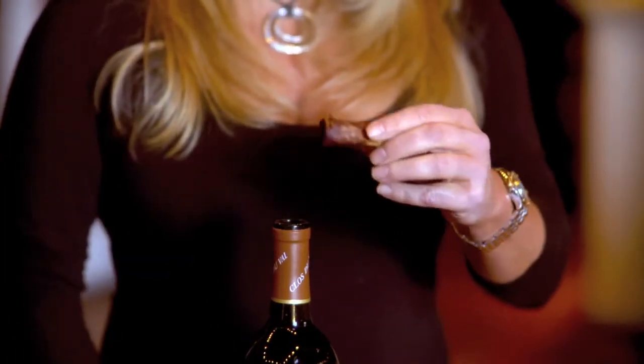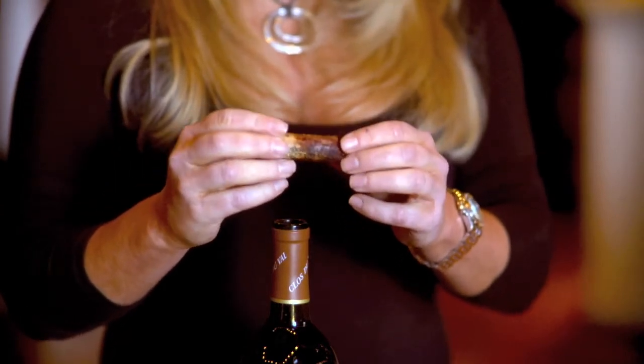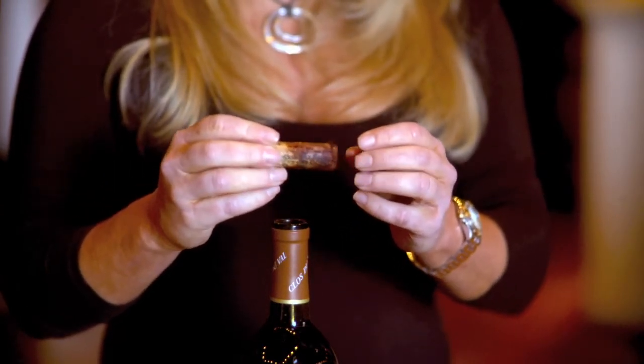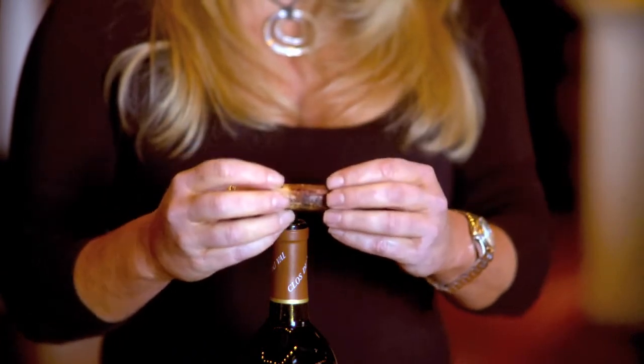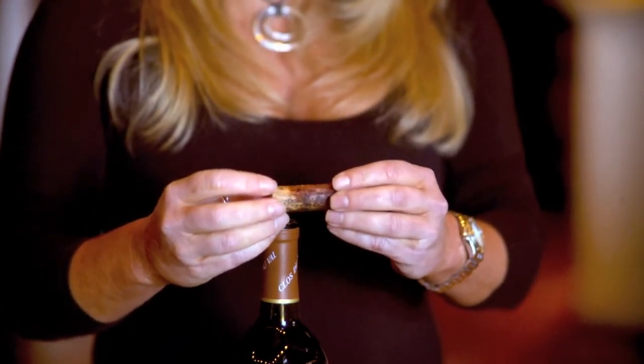If you take a look at the cork, you'll note that it's got a lot of color to it. This means that it's been stored properly and the corks remain damp, protecting the wine. When the cork is damp, it fattens and makes sure that no air gets into the wine as it's aging.